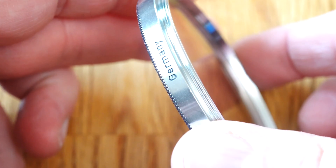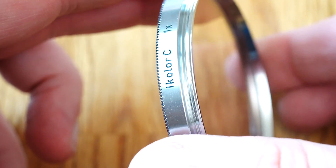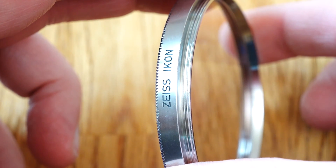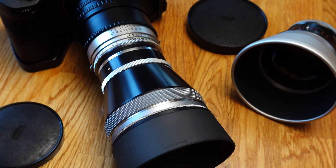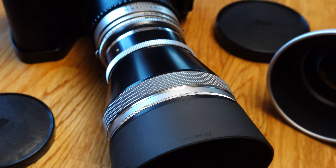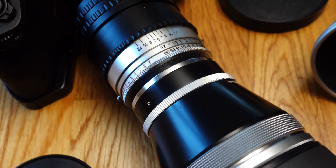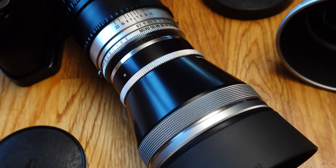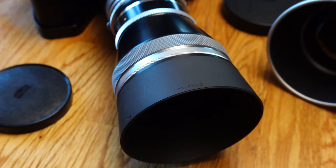Perhaps you too will find original accessories from times long past as wonderfully beautiful as I do. These include old filters, lens caps, lens hoods, and of course the special plastic boxes in which the lenses can be stored to protect them from dust. Take a moment to look at these beautiful accessories. Then I would like to show you some close-up shots I took with the Carl Zeiss Tessar 2.8 50mm.